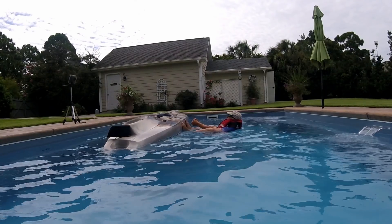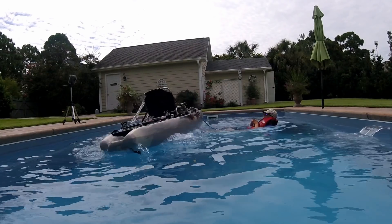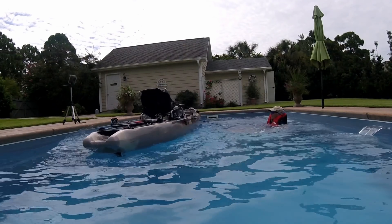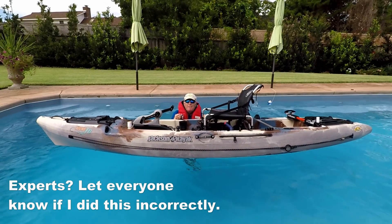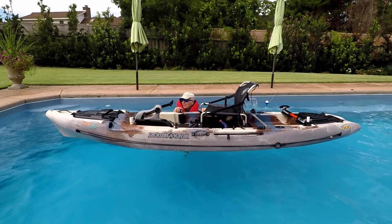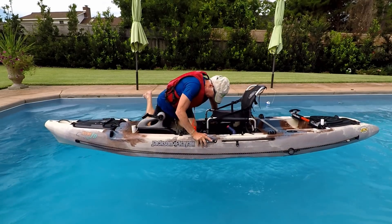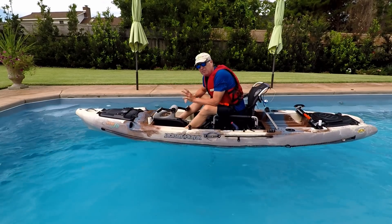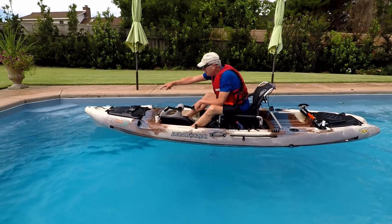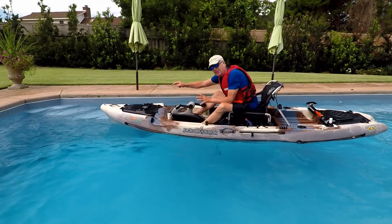Let's look at that again in slow motion. Now the boat's right side up and I can work my way back in.